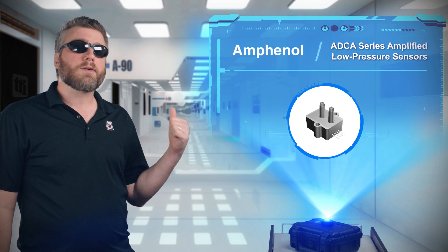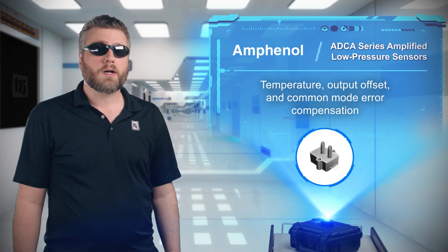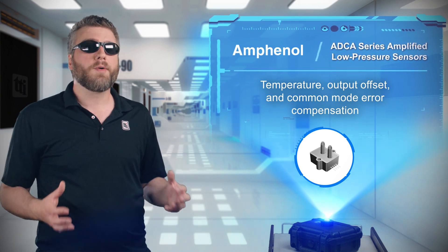Amphenol All-Sensor's ADCA series amplified low pressure sensor range provides engineers with a sensor that compensates for temperature, output offsets, and common mode errors.